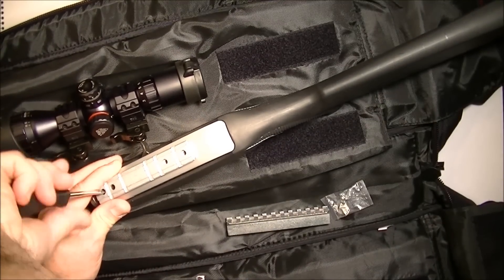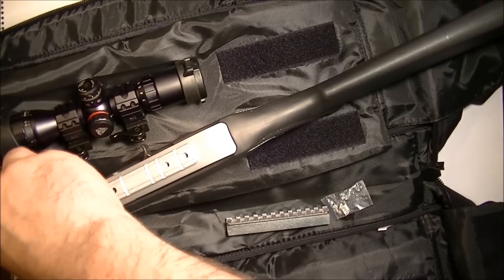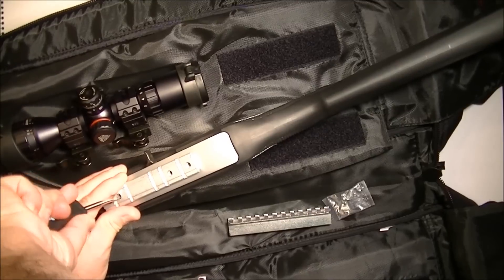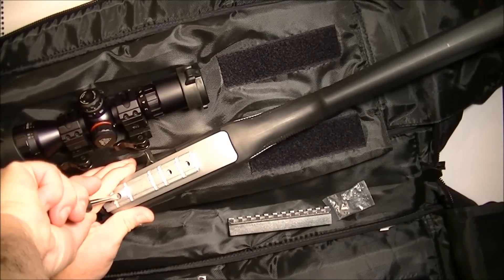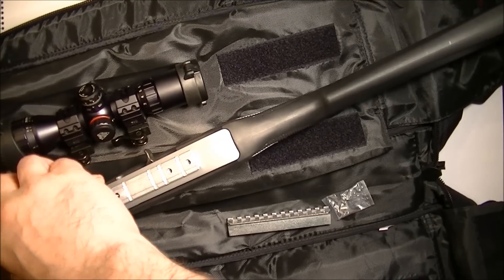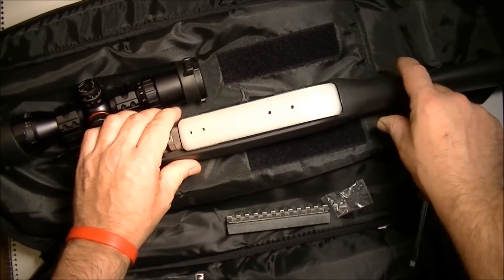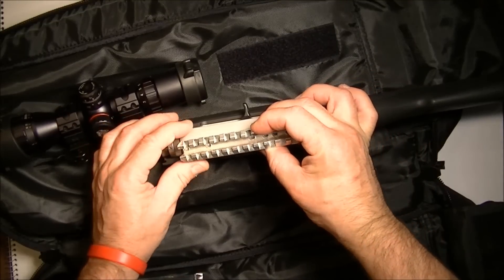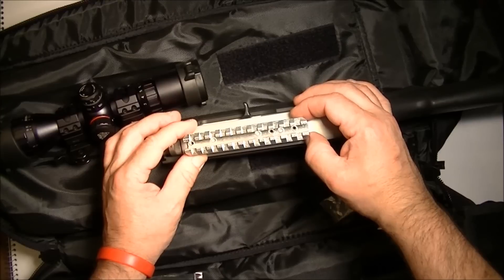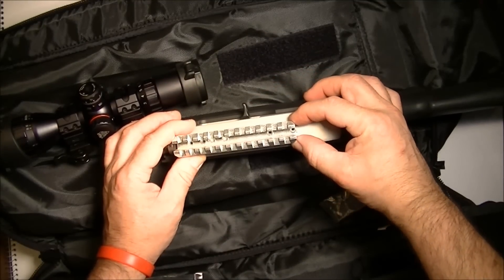These rails have a right way and a wrong way to go on. If you put them in incorrectly, only two holes in the whole rail will actually match the surface. If you get it the right way, you get all four holes. You can get three with the wrong orientation, which may be good enough — but with the right orientation you get four.